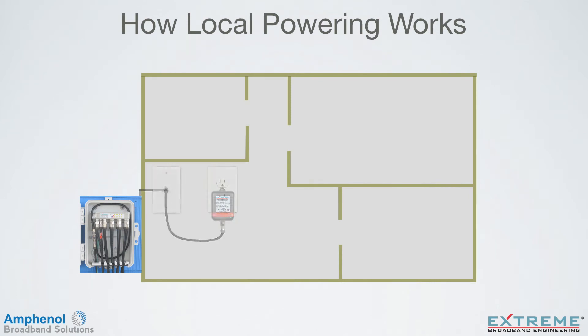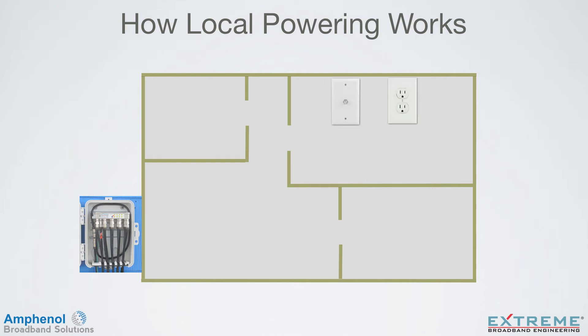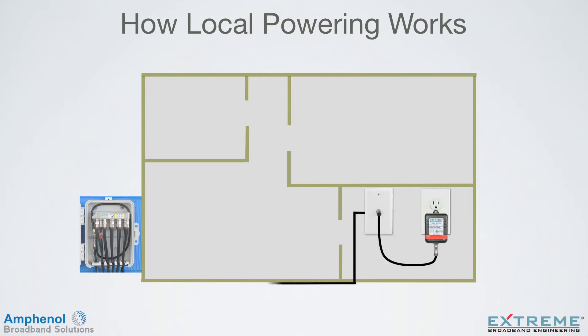With local powering, the amplifier can be powered from any convenient electrical outlet location in the home. This could be by any existing unused coaxial cable outlet location, or a new cable could be run to the desired location. The maximum length of the coaxial cable between the amplifier and outlet is 150 feet.